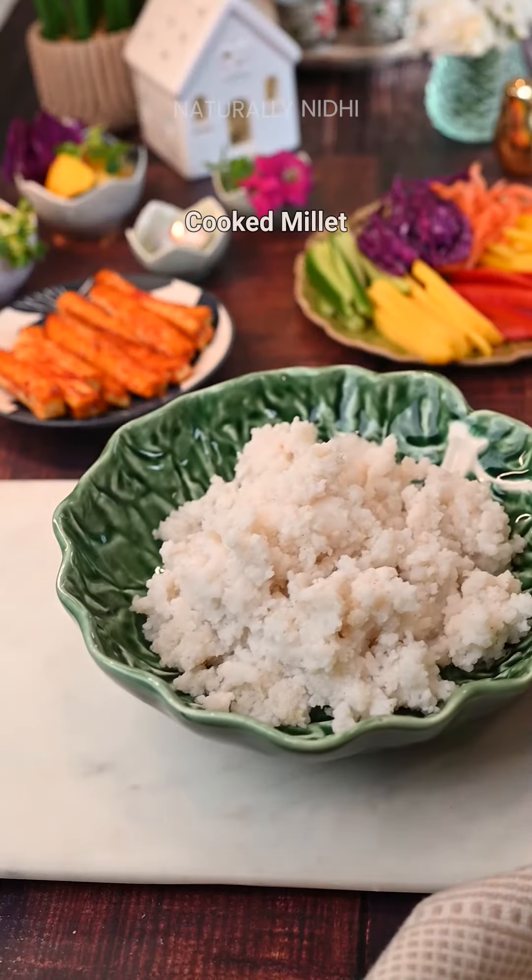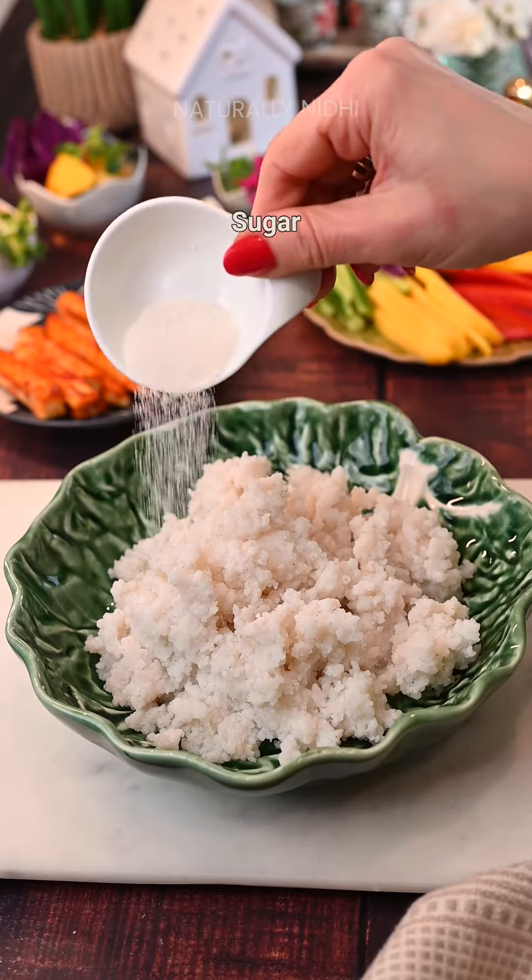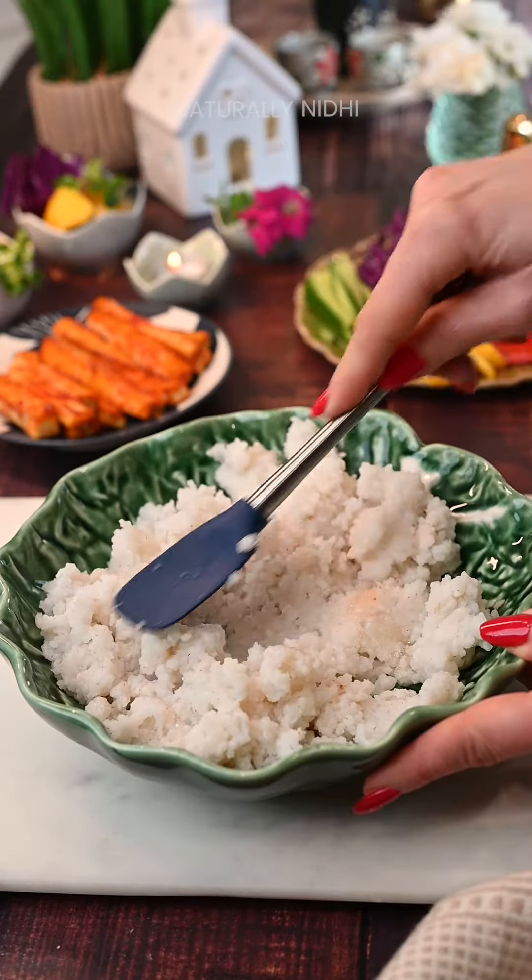To our millets, we will add some rice vinegar, sugar, and salt. And now it's time to assemble our sushi.